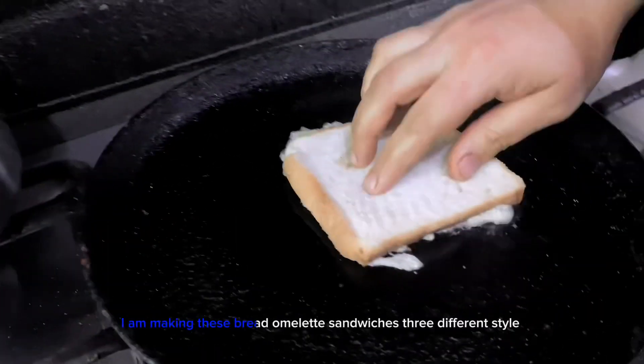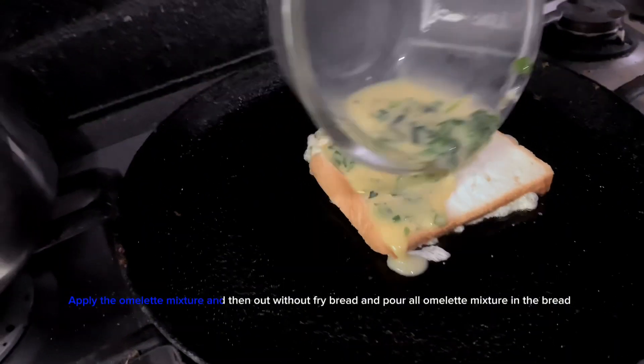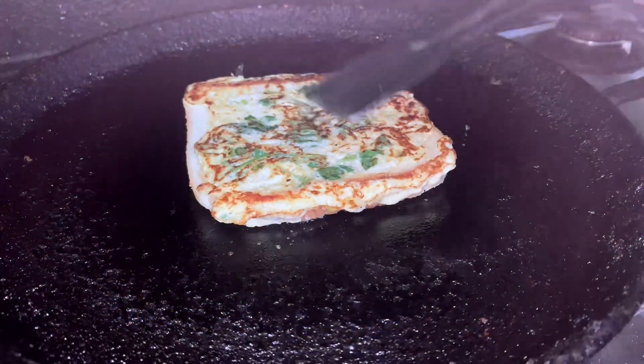I am making these bread omelet sandwiches in three different styles. Apply the omelet mixture and then place the bread without frying, pouring all the omelet mixture onto the bread. Turn it when it's golden brown.